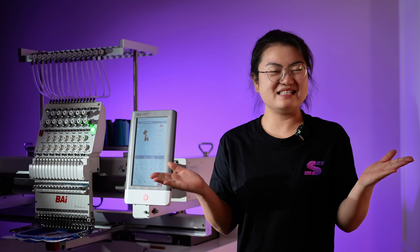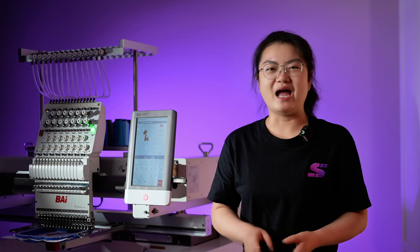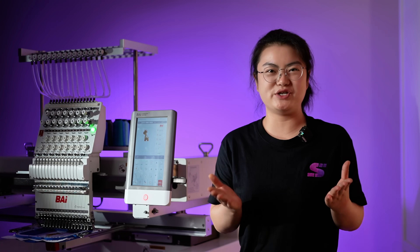Can you believe it? From doodle to embroidery, the whole process took just one hour — I'm seriously amazed. If you're into embroidery designs too, head over to cloud.instead.com. It's totally free and super easy to use. Give it a try — I can't wait to see what you'll create!